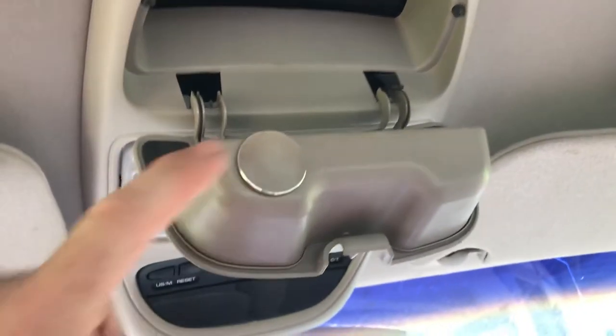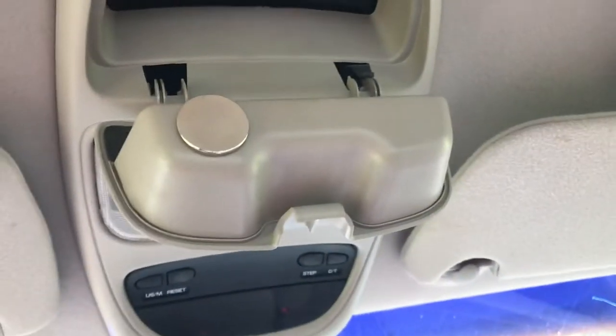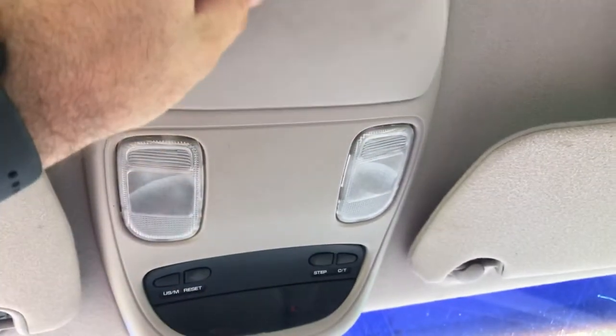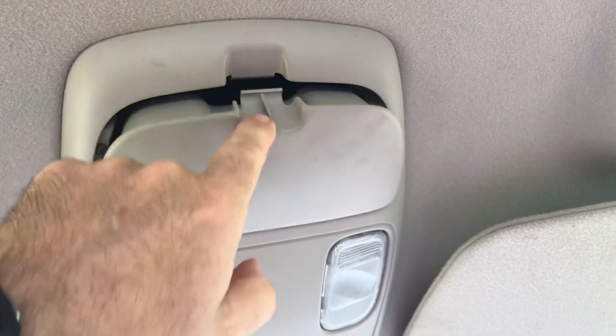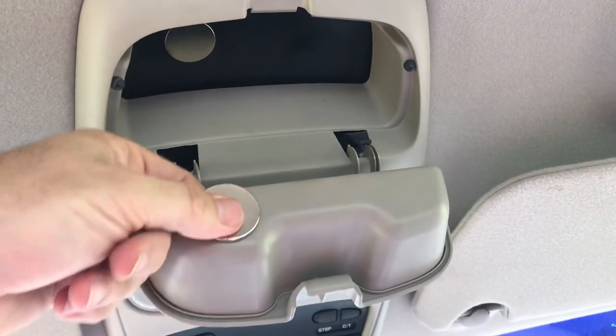Got a couple of earth magnets off Amazon — there you go, stays like a champ. Pretty hard to pull down. If yours is real messed up, or you've got real heavy sunglasses,